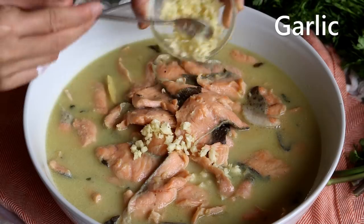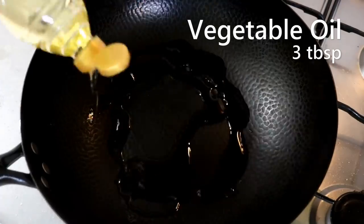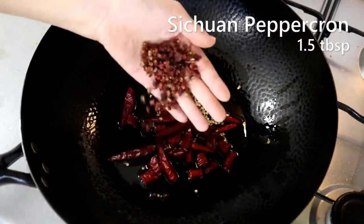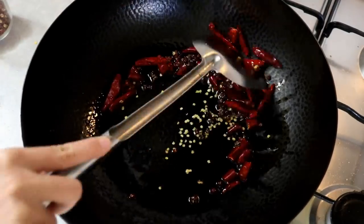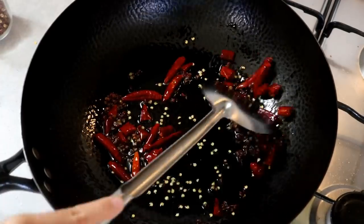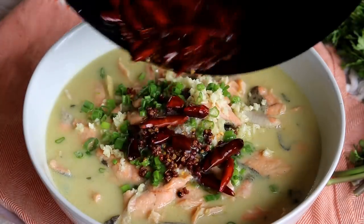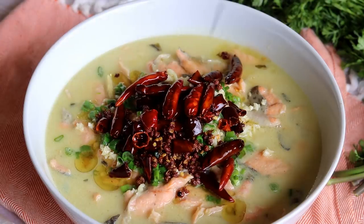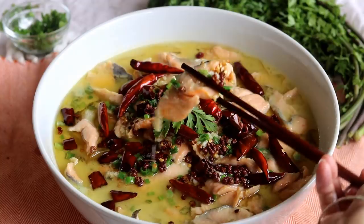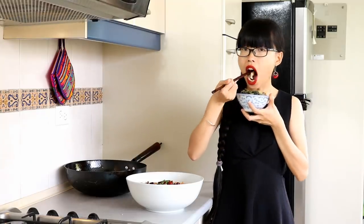Sprinkle some diced garlic and scallion on top. Add more oil to the wok along with some red dried chilies and some Sichuan peppercorns. Toast them until the oil is hot. I know I used a lot of oil in this dish — that's just the way Sichuan food is, but you can use less if you prefer. Pour the hot oil over the fish to activate all the aromas. It smells fantastic — I feel like I'm sitting in an authentic Sichuan restaurant.